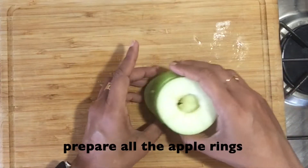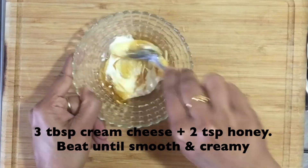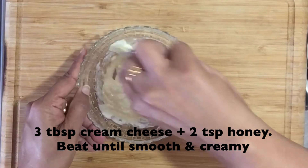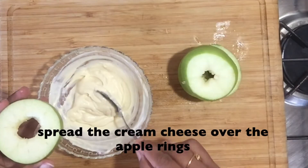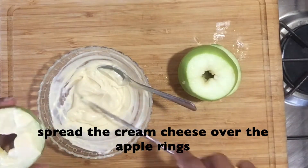The apple slices are ready and cored. Now we need a coating for the sprinkles to stick on, for which I added 3 tbsp of cream cheese and 2 tsp of honey to it. Beat them well until you get a smooth consistency. Once the cream cheese is ready, spread the cream cheese over the apple rings.